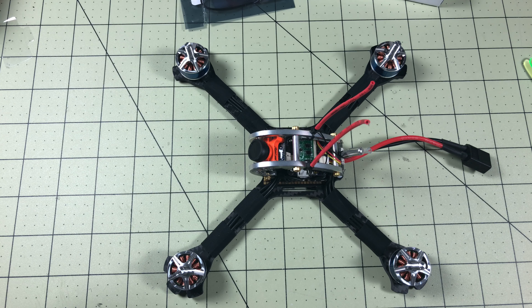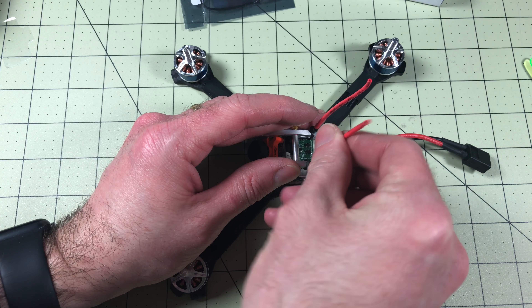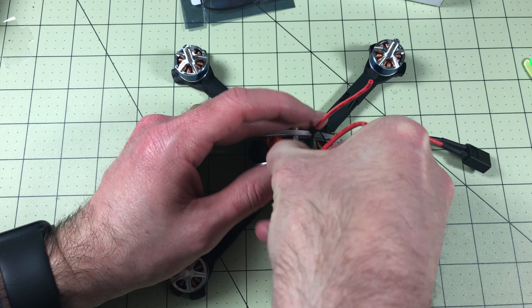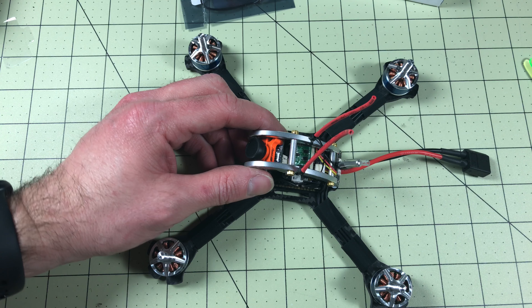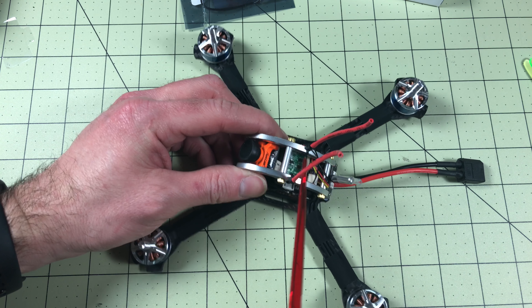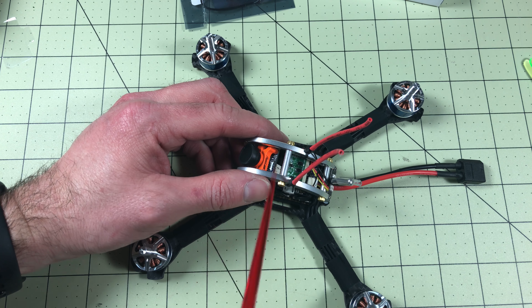Step one: remove your props. Always remove your props. I've got some heat shrink on here on the receiver. So what I'm going to do is actually swap the locations — right now I've got the receiver on top. If you watch my review of this quad you'll know; if you haven't, go watch that because this thing's awesome.